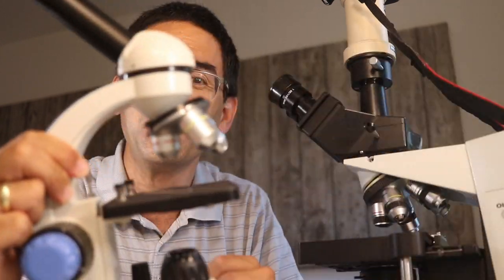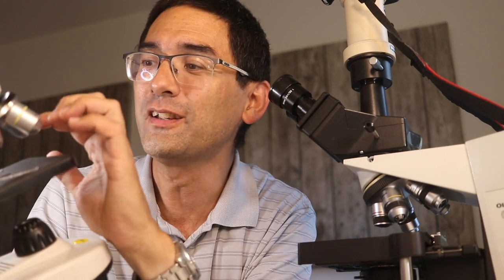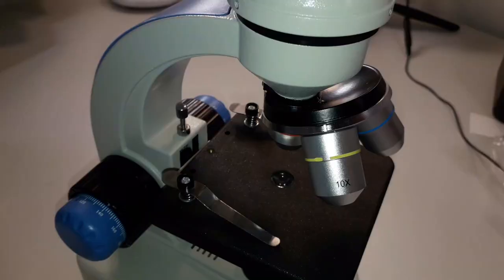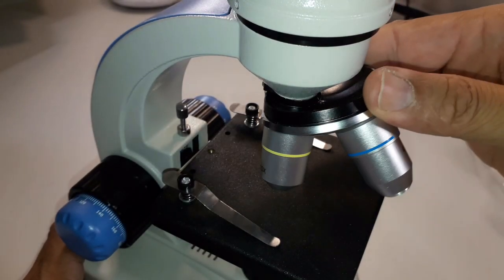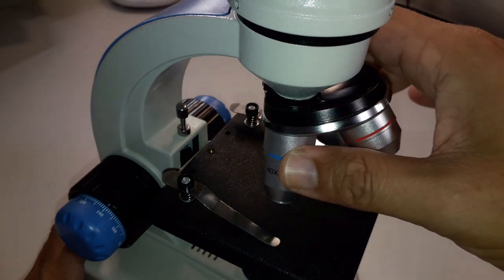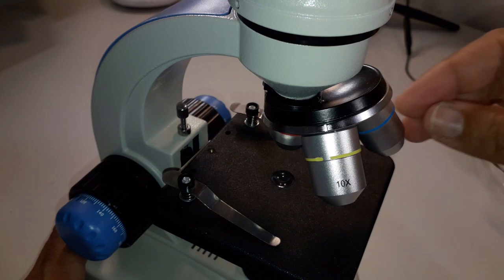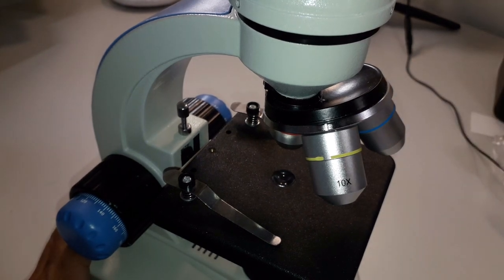In comparison, on this one here, when you're sitting at it the objectives are pointing towards you, which kind of takes away some working space. That's really a side issue in my view, but it's one of the aspects sometimes considered when dealing with microscopes.